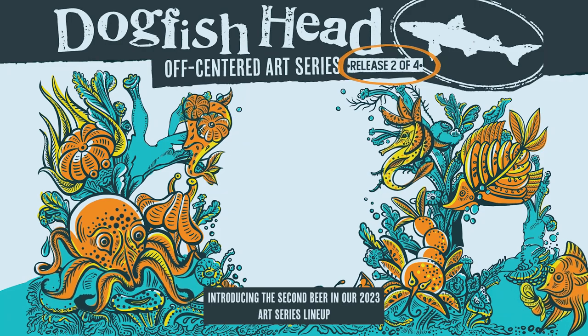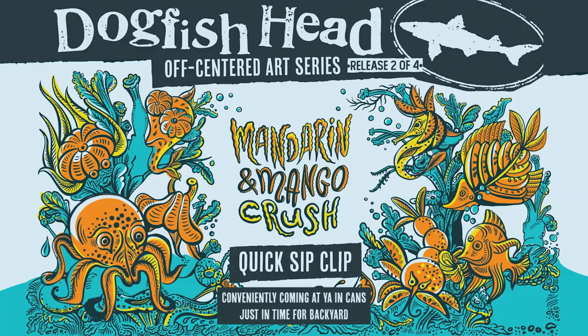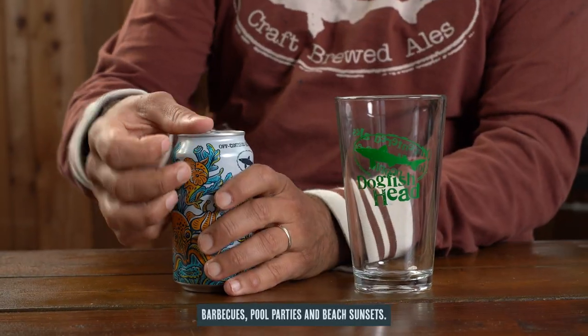Introducing the second beer in our 2023 Art Series lineup: Mandarin and Mango Crush. Conveniently coming at you in cans just in time for backyard barbecues, pool parties, and beach sunsets.